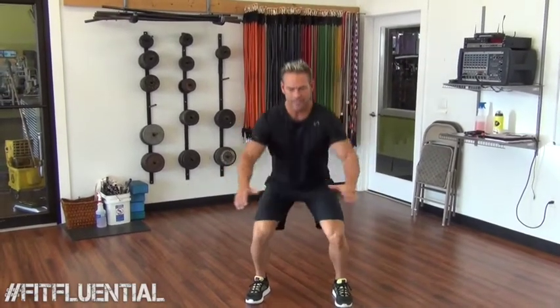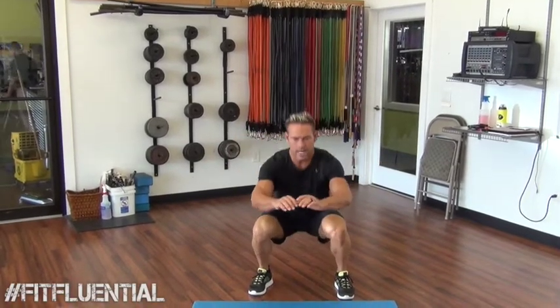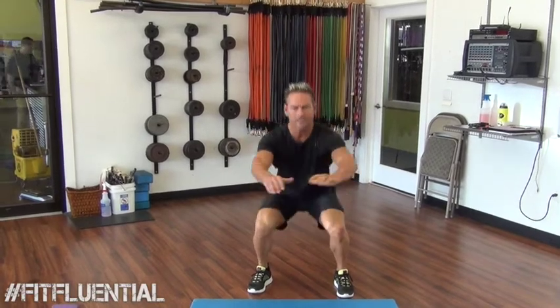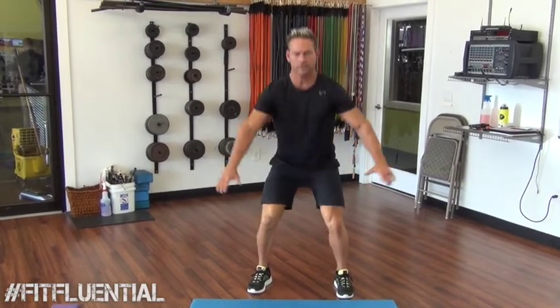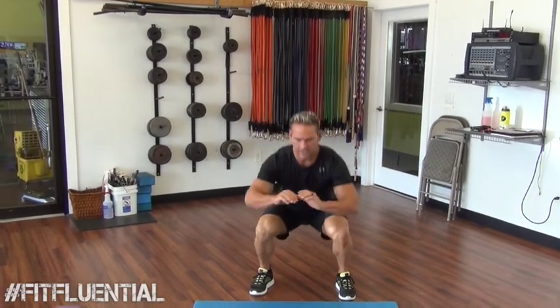15 squats — stomach tight, make sure your back is straight, getting all the way down, push through your heels. That's 15.